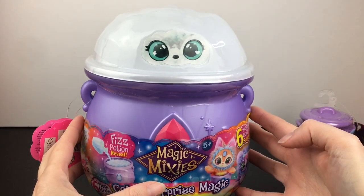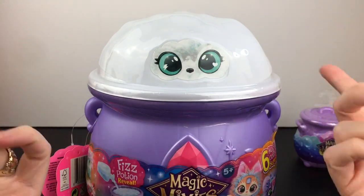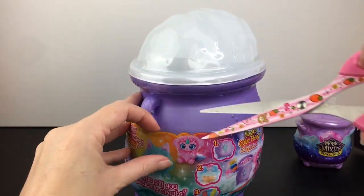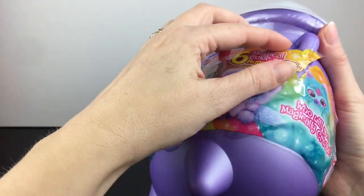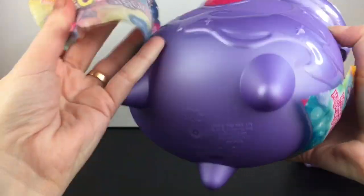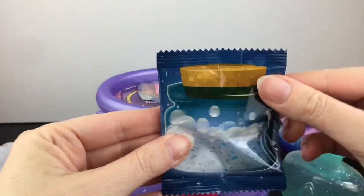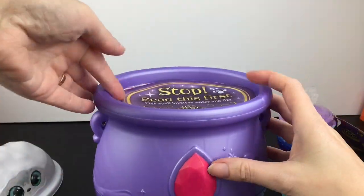We'll go ahead and start with our big plush and save our mixling for last. The eyes do reveal what character you get, or you can just choose different eye colors so you don't get doubles. I have the turquoise eyes with the lightning bolt and then the heart — they all have a heart in one of their eyes. There are six different characters to collect as well as six different color reveal surprises inside. And inside we have our cool water bottle, our Fizz Potion, the naming scroll, and directions.